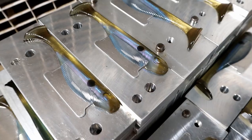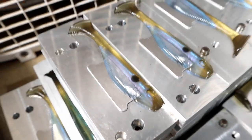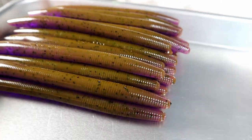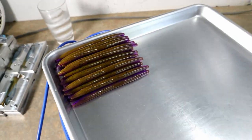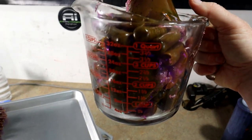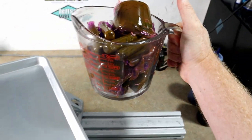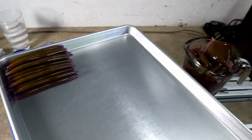Today is stick worm day — cinco day — whatever you want to call it. We are putting down the hand pour molds. We have some lovely 4-inch dotted hickory shad, one of my favorites, and we are trading those for the stick worm molds. We're doing a handful of different colors today in pretty big quantities — a quart of each color for about five colors.